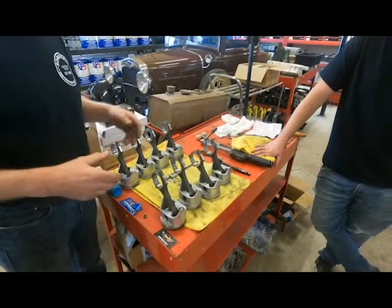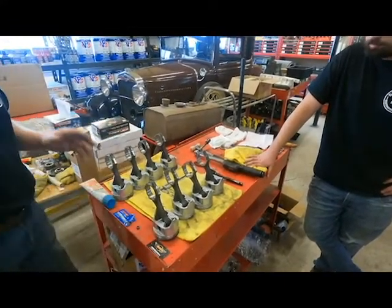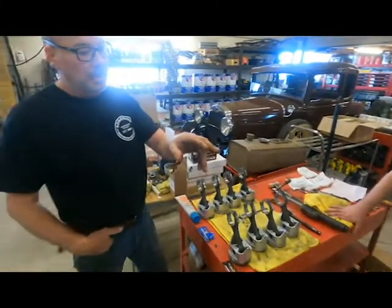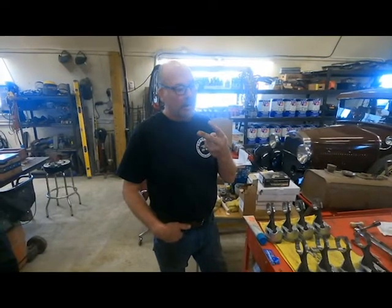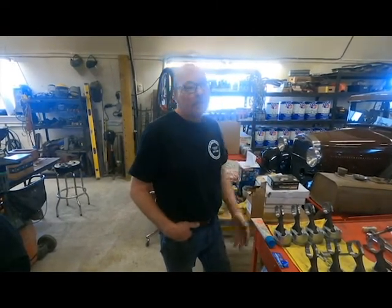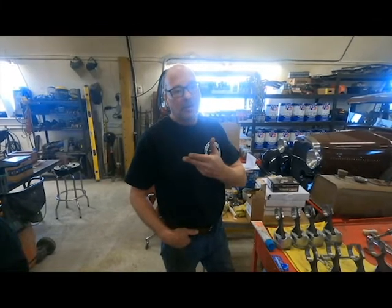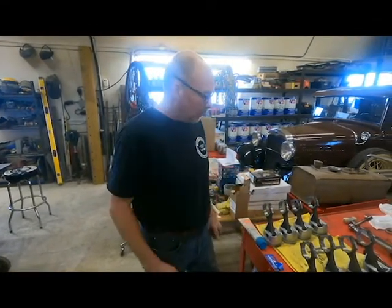We're lucky we didn't window the block at some point revving this thing up to like six grand. So we're very happy we found all these problems and have them sorted out. We just started reassembling — dropped the crank in, plastigauged the bearings, we're at two thou, just perfect. Except I forgot the cam at the machine shop, so we can't finish putting it together today, but we'll get there.